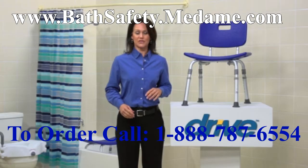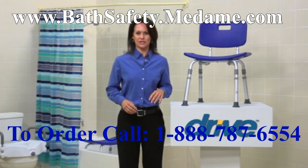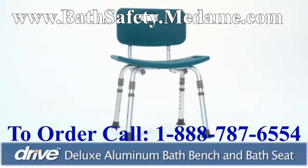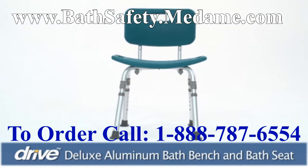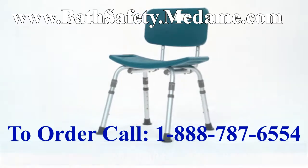Wet slippery bathroom surfaces can increase the risk of falling. For those who desire more security while bathing, a bath bench or seat is an excellent solution. To enhance your comfort and safety, the Drive Medical Shower or Tub Bath Seat and Bench provides a perfect solution for wet slippery bathroom surfaces.